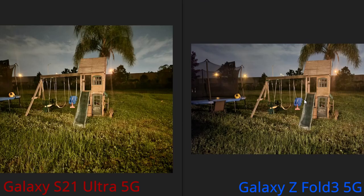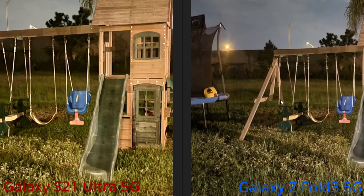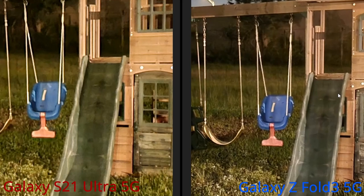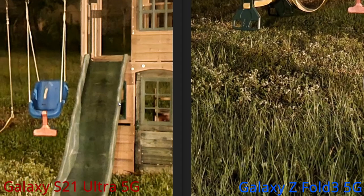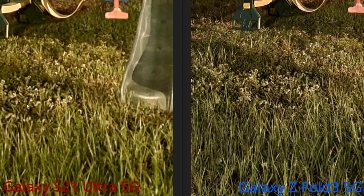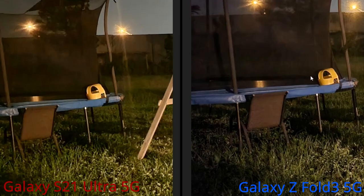Now let's look at night shots. Right away, the S21 Ultra has a lot more saturation than the Z Fold. Zooming in, the Z Fold has a lot more clarity — the picture is sharper. The grass looks muddy and mushy on the S21 Ultra, while on the Z Fold it looks clean. The chair on the S21 Ultra is way too saturated, whereas on the Z Fold it's true to color with visible texture. I'll give this one to the Z Fold.